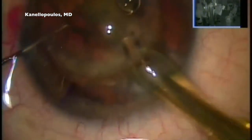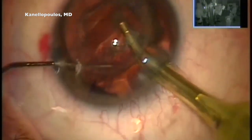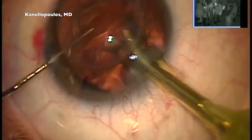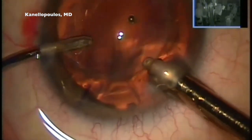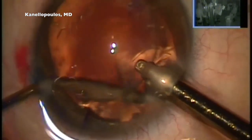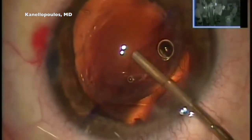We are now picking up one of the quads and replenishing the viscoelastic, going in a similar fashion as with any routine cataract procedure. We can all appreciate how impressively eccentrically this graft was trephinated and performed. Nevertheless, we're here to tidy things up, and I'm using my split aspiration through the paracentesis.